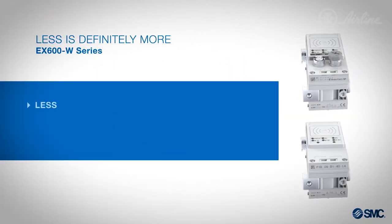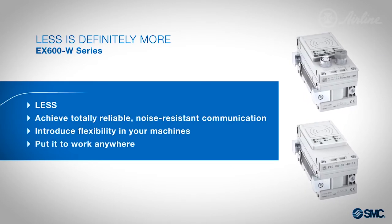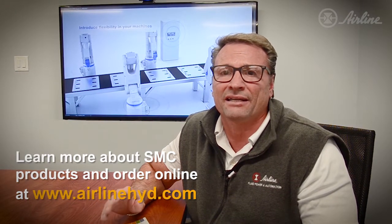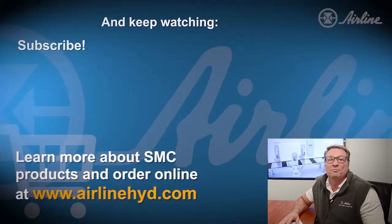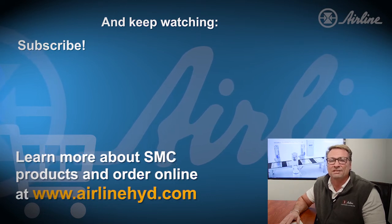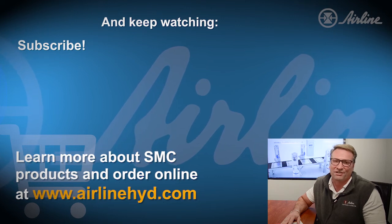The EX600 really is a game changer and saves hours of time when setting up your machine's communication system. Visit our website to learn more about it and order with online tracking, live chat support, and other great features from Airline. And be sure to subscribe to our YouTube channel. Every week we're posting tips, best practices, and technology that saves you time and money. Thanks for watching.